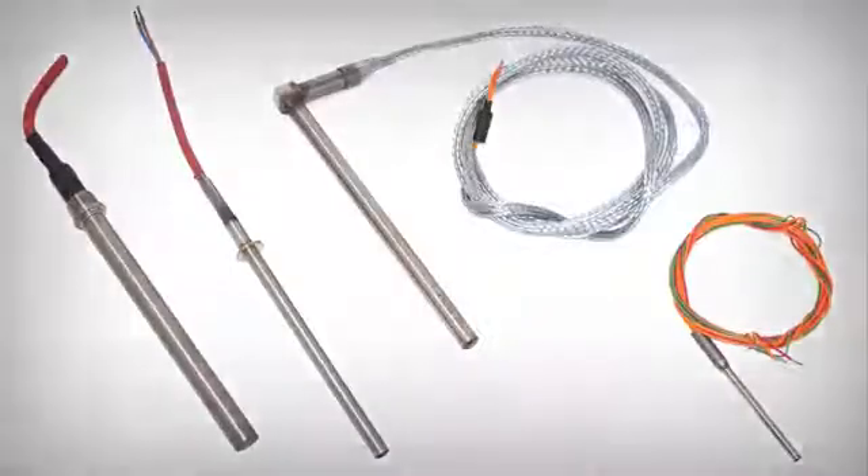Our Cartridge Heaters are cylindrically ground to give the best possible contact between the outside of the heater and the inside bore of the hole.